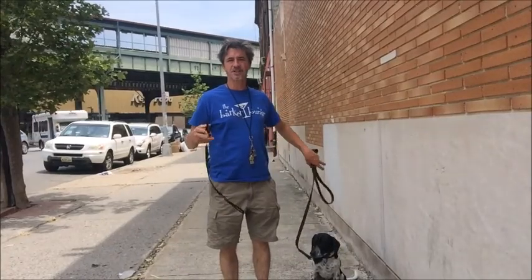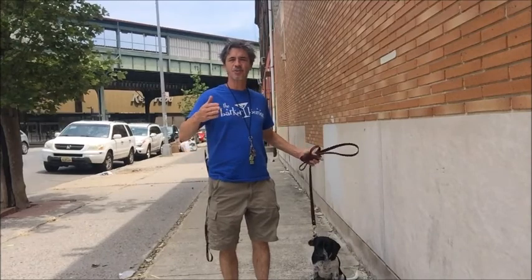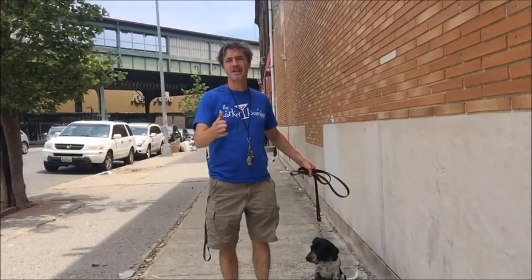Most of the advanced training with your dog is a series of steps to get them to do the action. So you train them to do one thing, and then you train them to do another thing, and then you tie it together.